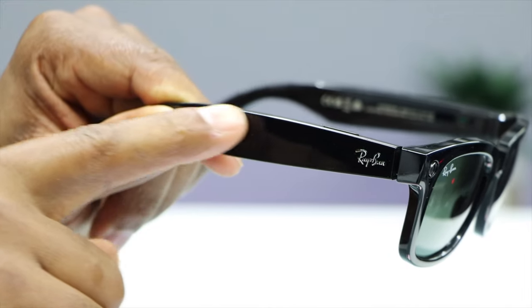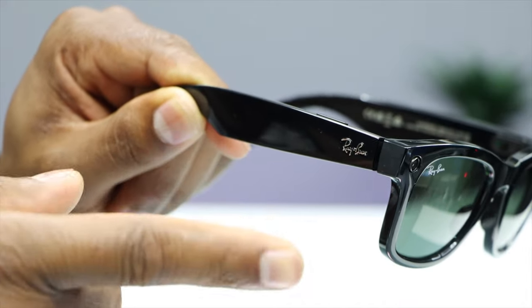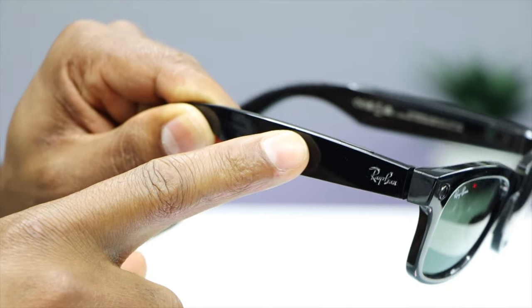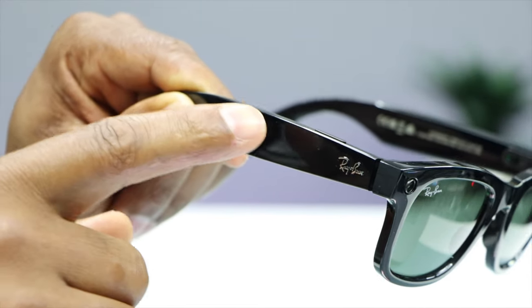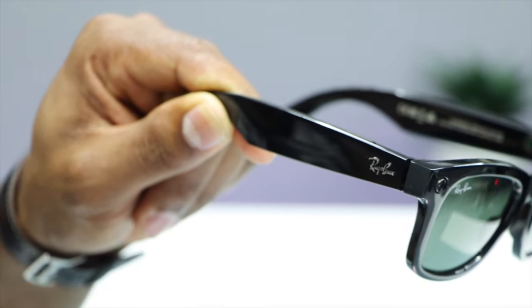If you want to play music, on the right side of the glasses — even though you don't see physical buttons — this is a whole touchscreen panel. Tap once to play or pause music, double tap to skip forward, or triple tap to skip back. To adjust the volume, swipe back to turn it down and swipe forward to turn it up.